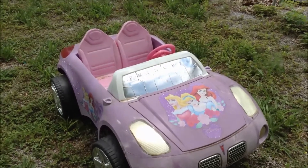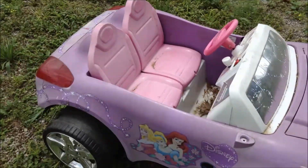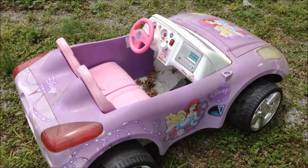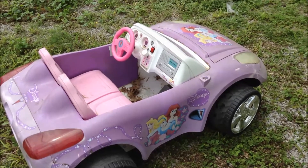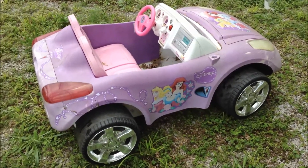This is the Disney Princess Pontiac Solstice — a 12-volt power wheel. I wanted to make a quick video for anyone having trouble getting theirs working after changing the battery, to go through the steps I usually follow when trying to repair one or get one working.